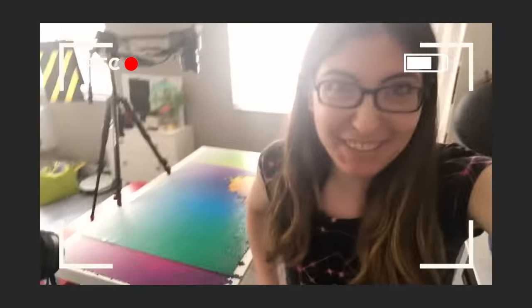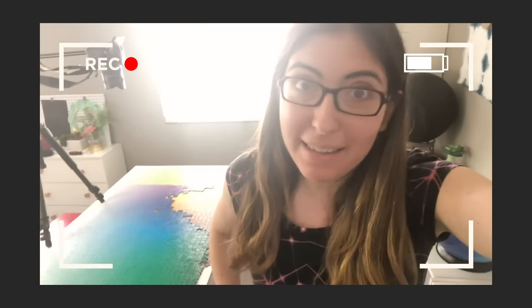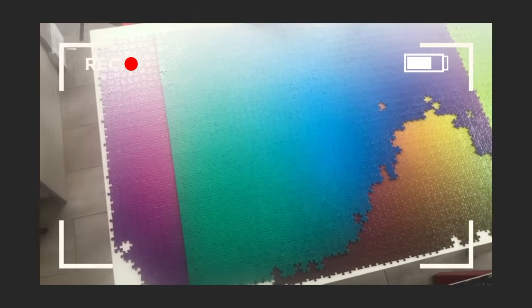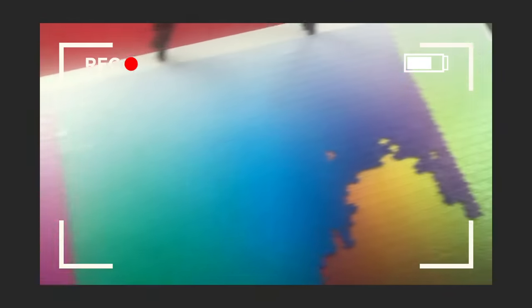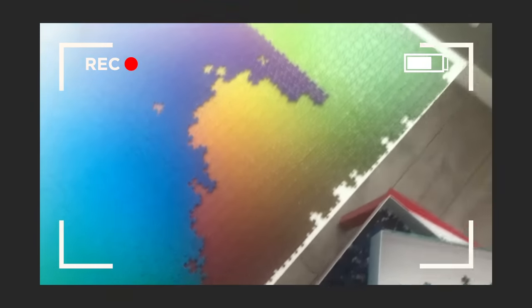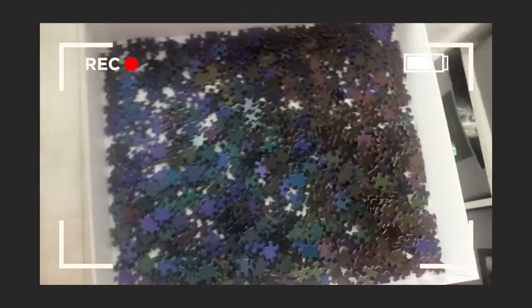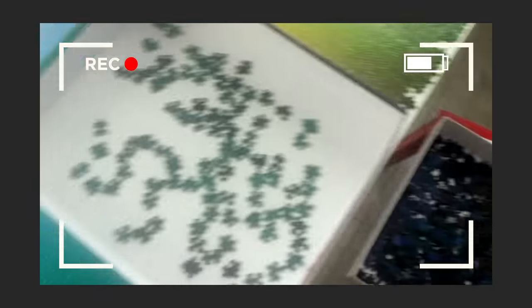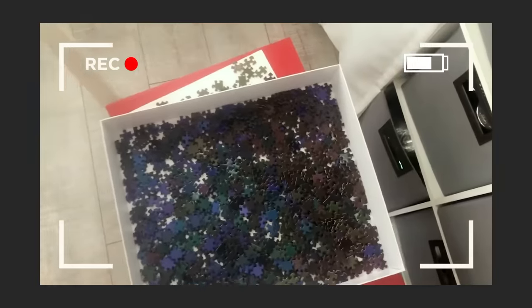Alright, it is just after 4 o'clock — that's about 7 hours I've spent on this today. I'm not quite done, but I got to where I wanted to. All of the light and middle colors are pretty much done. This edge connects to that edge over there, and all of these dark blues and purples are in the box. So I have that big box of pieces, and a few pieces here and there, and then I'll be done.